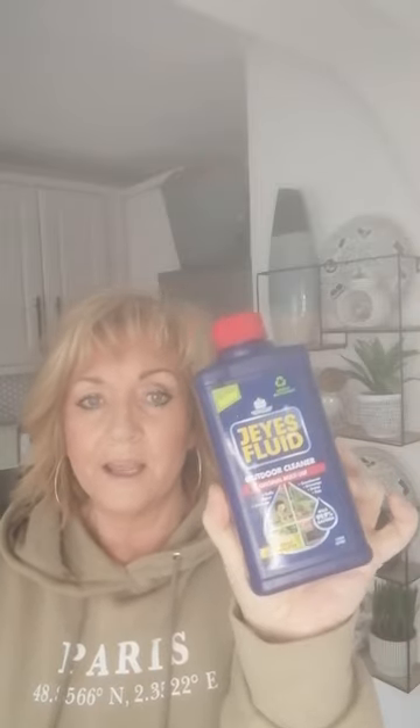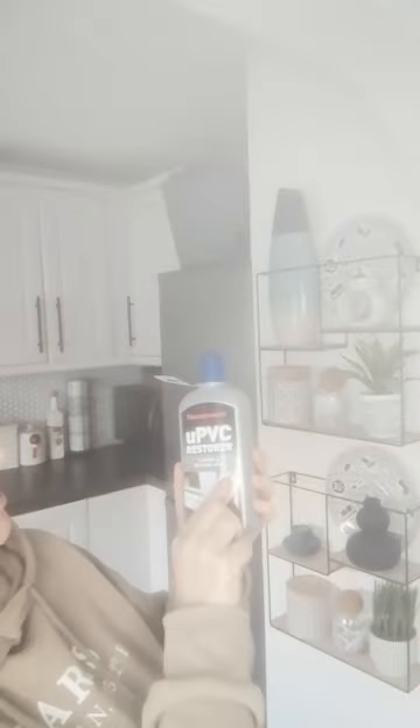The other thing I swear by — if you've never used it — is Jeyes Fluid. I put it in a sprayer, spray the outdoor furniture, leave it for a bit, then hose it down, and it cleans up every time. I've also got this UPVC Restorer — I've never used it before, but I've got it for the porch. Last year I used white vinegar and it cleaned it up, but somebody said to try this stuff because it's really good. I'm going to try it and I'll let you know.